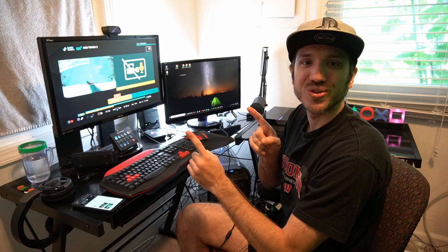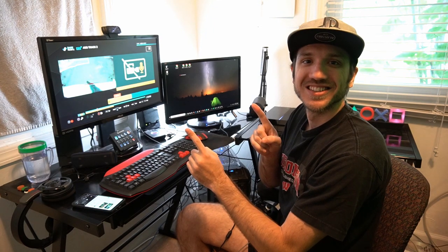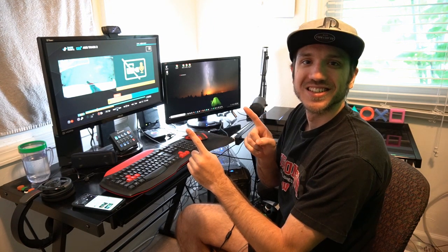If this video helped you out, make sure to leave it a like and subscribe to my channel down below. Check out some of the other videos coming up next on Your6Studios. Thank you.